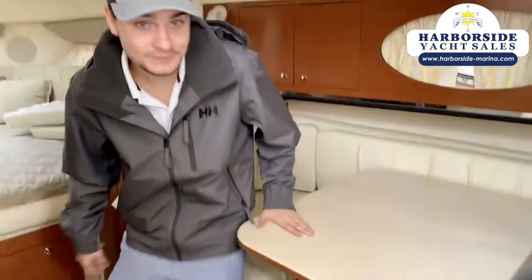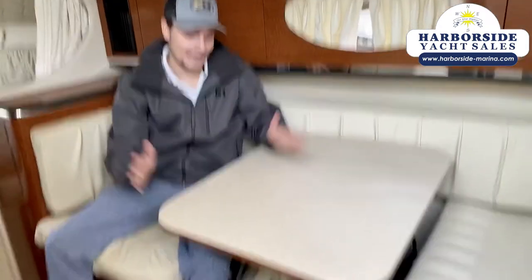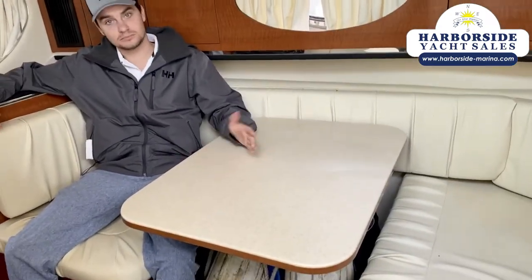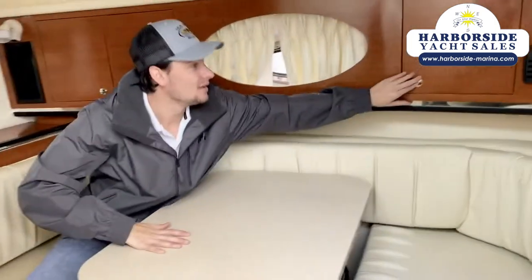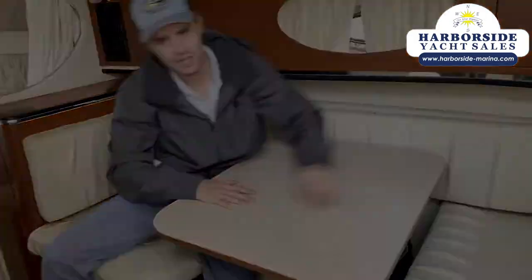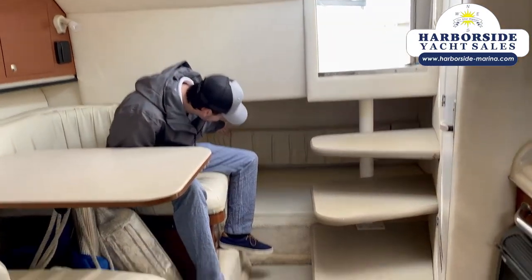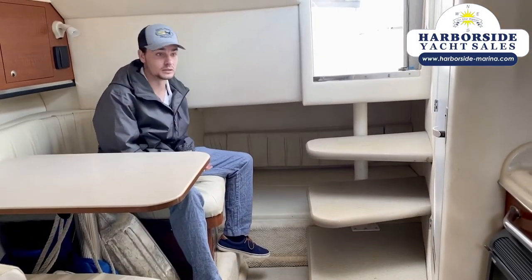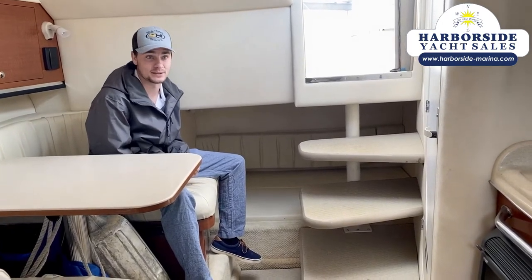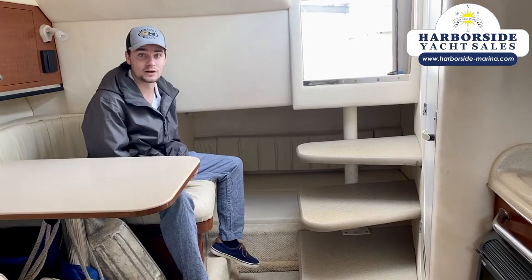Right here we've got our dining area, a seated little table, and an entertainment system. Over here we have another storage spot. And if you look under here, there's another cushion area — even a possibility for a couple of kids to sleep — so this definitely holds quite a few people.